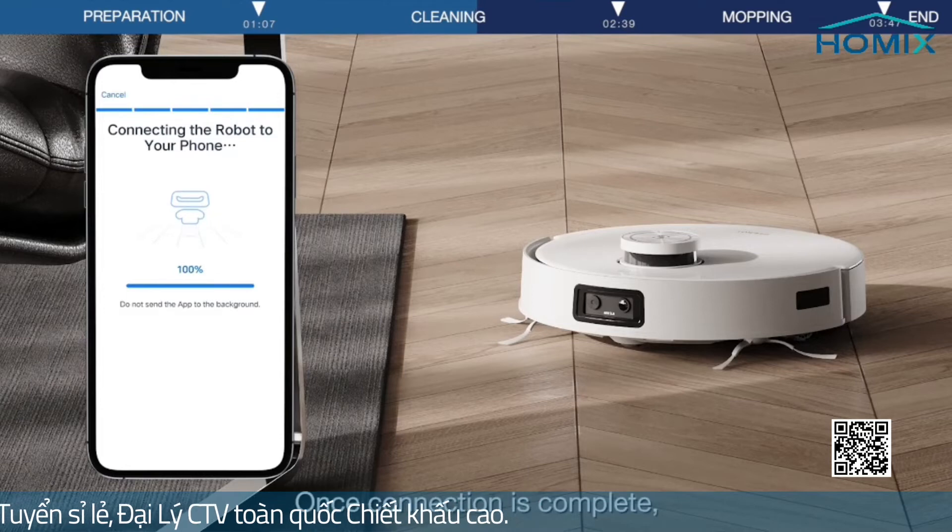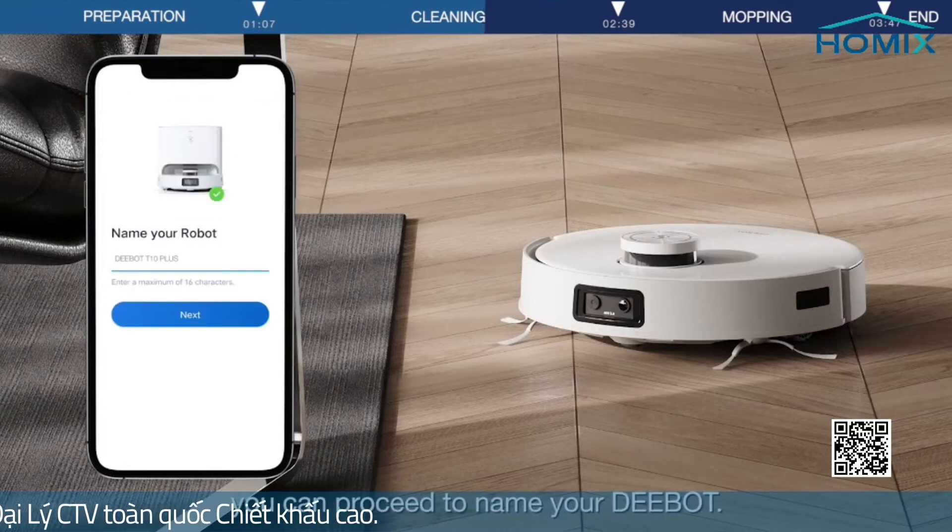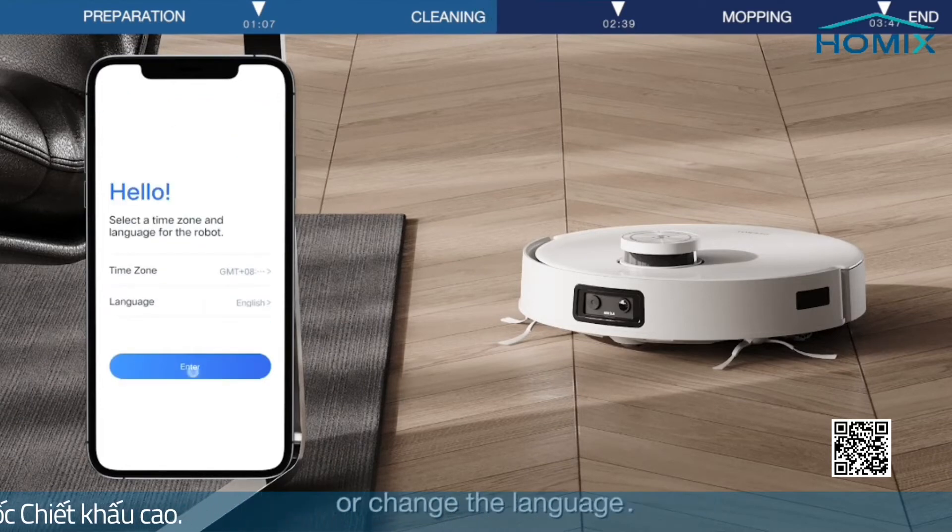Once the connection is complete, you can proceed to name your D-Bot. Select the Time Zone or change the language.